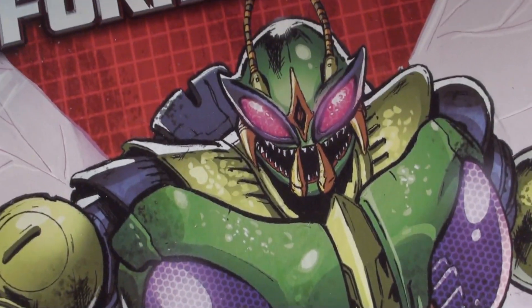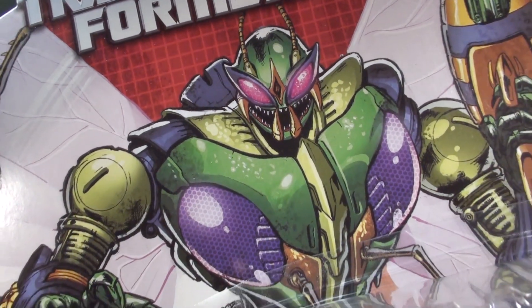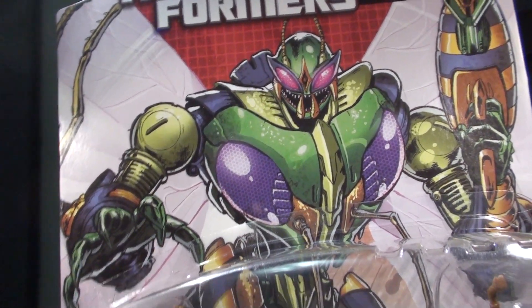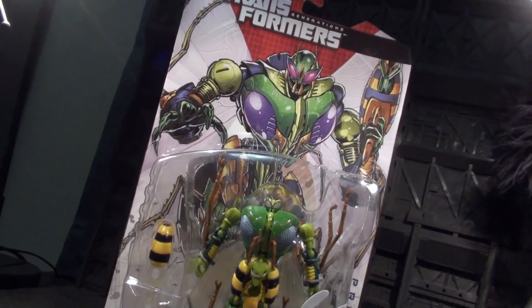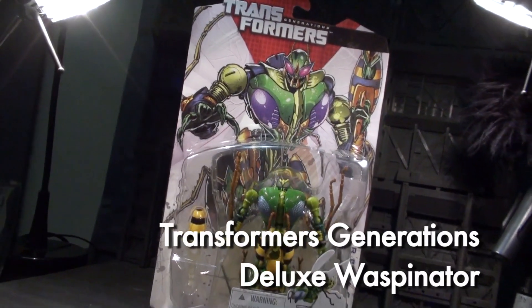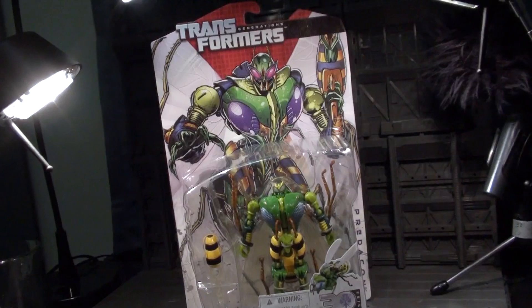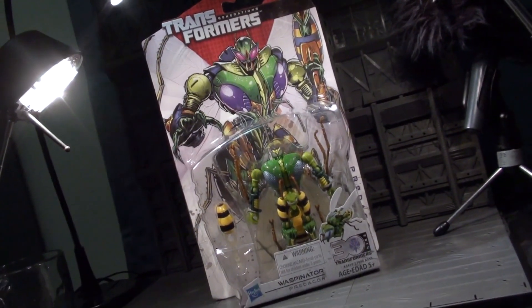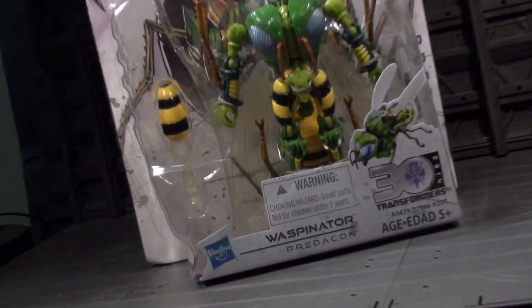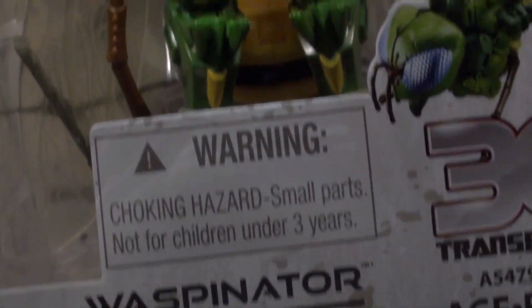Ladies and gentlemen, this is Internet Personality Evangelist, and I refuse to take part in the ongoing farce of doing Waspinator impersonations because Waspinator is Waspinator. This is a review of Generations Waspinator, an updated Deluxe Waspinator for all the fans who never got the original Deluxe Waspinator back before Waspinator became the figurehead of the Waspinator sub-fandom that exists to this day.